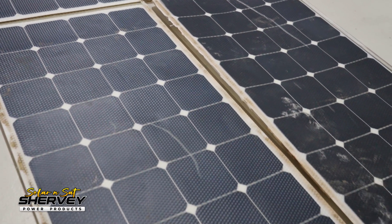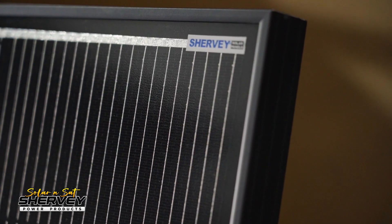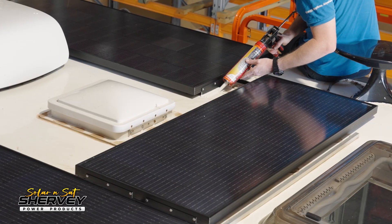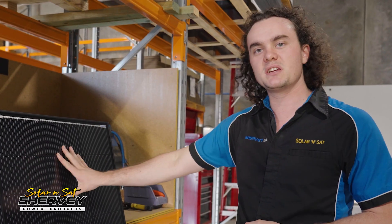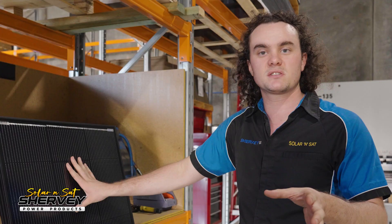440 watts by today's standards is not a whole lot of solar. So we've ripped that all off and put four of our Sherby glass panels on there — two 200s and two 130s. Being voltage-matched, it's allowed us to mix and match, doing a two-series two-parallel configuration. That's allowed the customer to get 660 watts of solar on the roof, utilizing their factory cable run so there are no new penetrations.